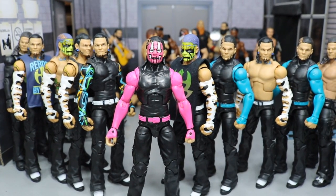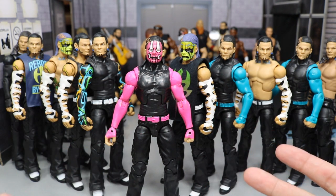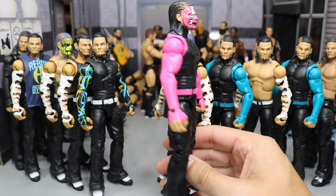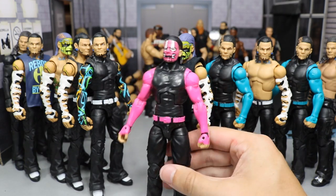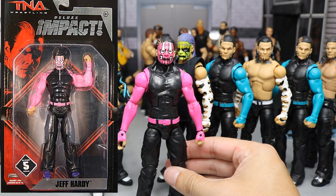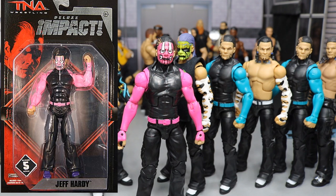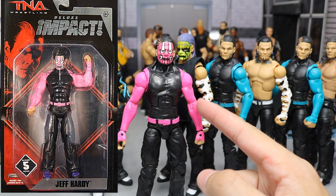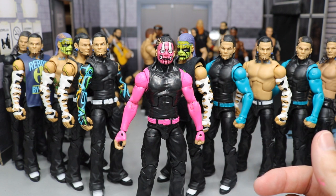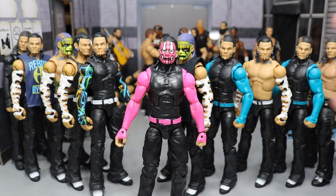Yeah, we have the pink TNA Slammiversary Jeff Hardy to throw in over the top, but it did not work out how I planned. I am happy with the head scan — I would just cut the arms off and you'd have a good custom in my opinion. Let me know if you've ever had that problem with the arms — I could not figure it out. Maybe somebody can help me out. I literally tried everything: I dremeled down the joints, I primed it, I tried not priming it, I tried sealing it and not sealing it. It just would not work out. Maybe next time I can figure something out.